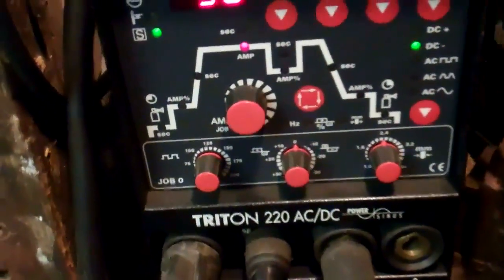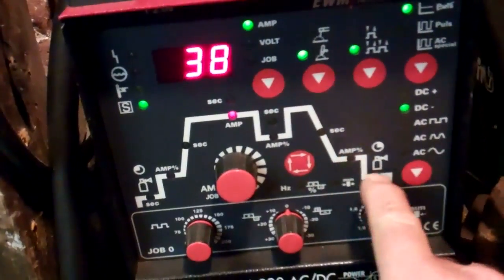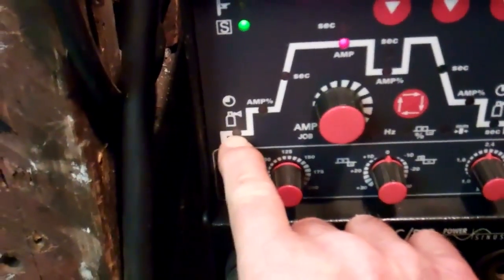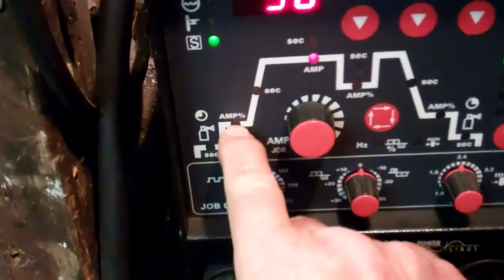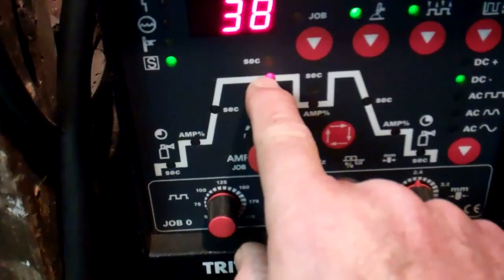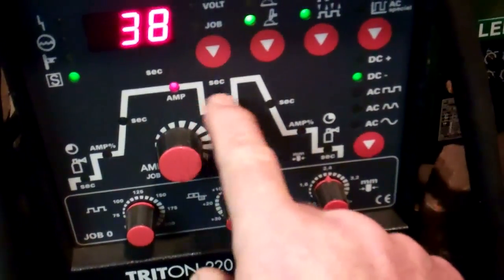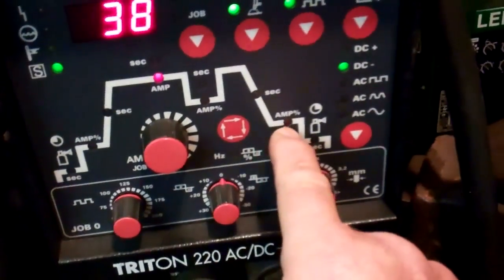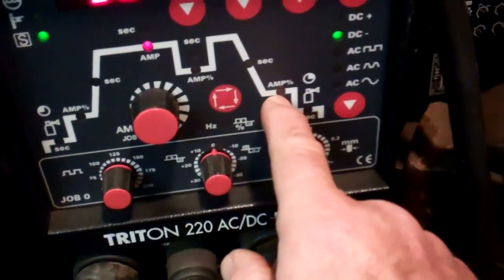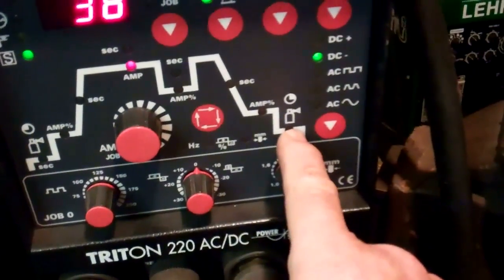Now I need to set the welding parameters to suit the job. You adjust each one of these stations around here. The first station is adjustment for the argon flow before the arc starts, then start amps, slope up time, welding amps. This one is for pulse welding - won't be using that so we'll skip it. This is slope down from welding amps to finishing amps, so that's a time adjustment. Amps at the end - that wants to be as low as possible. And then here is the argon adjustment after the arc's gone out.